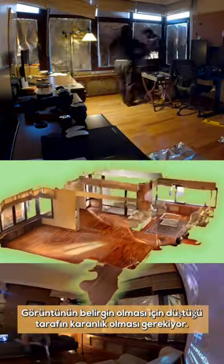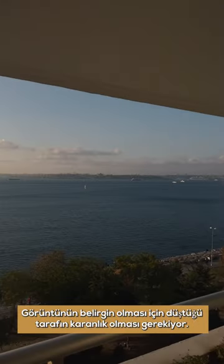The surroundings of the projected image have to be relatively dark for the image to be clear, so we have to black out the room first. It's looking good. How's it looking, Enes? It's perfect.